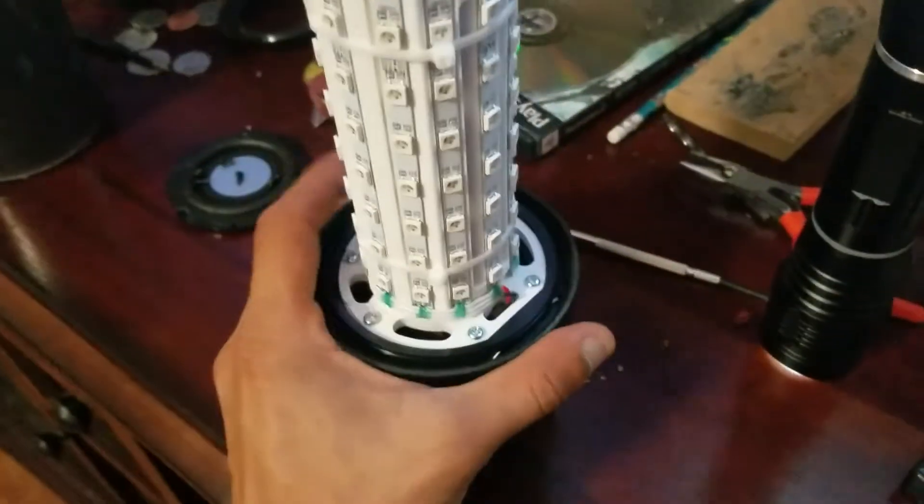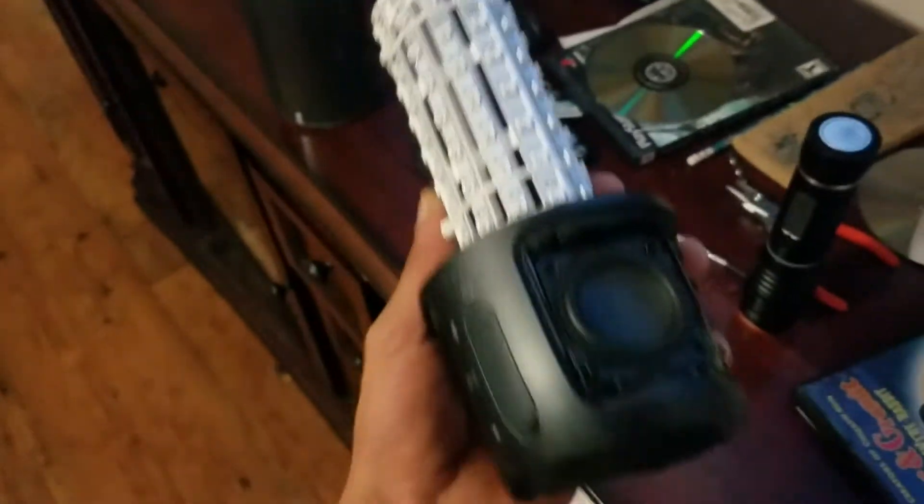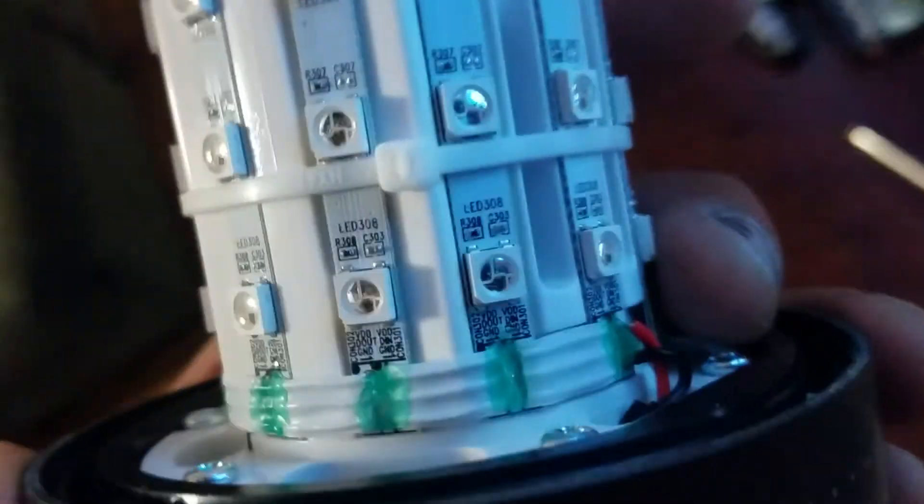Once you do that, just give it a little hit and wiggle it apart, and you'll pretty much just have the shell and the housing of it. Now that I have it like this, hopefully I can change out the micro USB and get this thing working again.